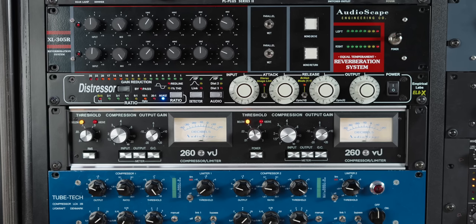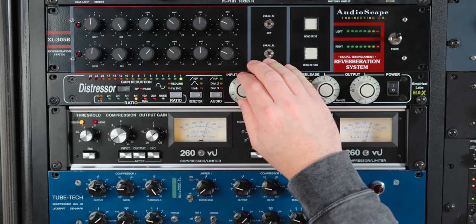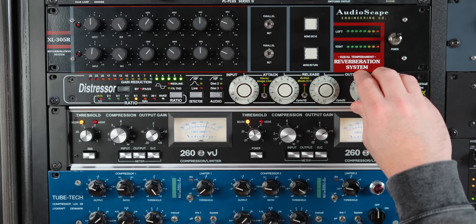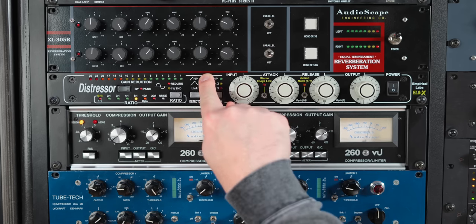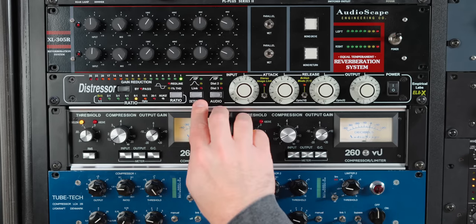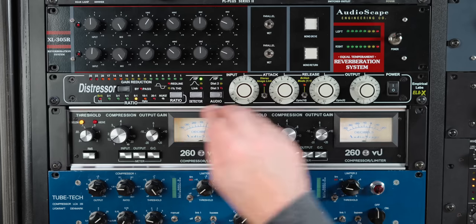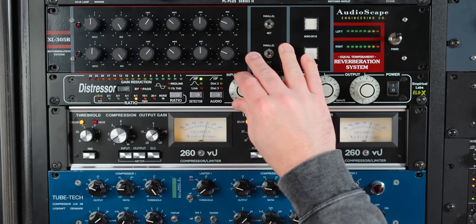Let's try this on some kick drum and see what kind of sounds we get out of it. Now, what's cool is with this detector circuit — I'm going to turn on the high pass. And you'll see the amount of compression that's happening lessen a lot, because the compressor is not going to react as much to the bottom end of that kick drum. You can hear how much more snappy it is.